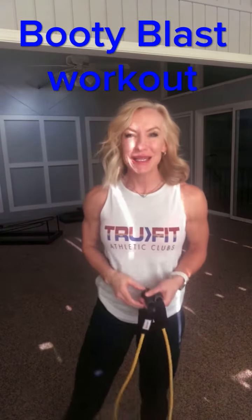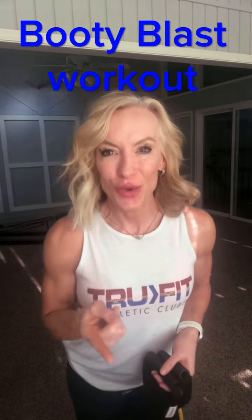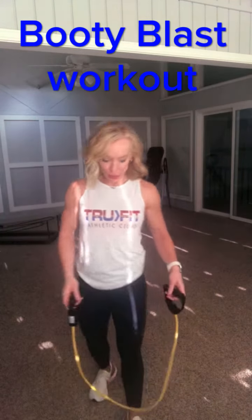Hello 2Fit family, this is Denise Rose and I have a quick booty blast workout for you. We have three exercises and we're gonna shoot for 15 reps of each. I'm going to demonstrate them real quick.